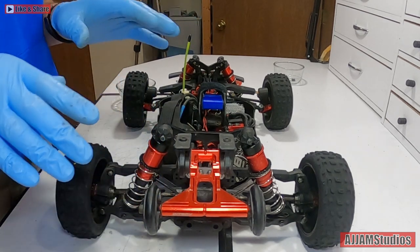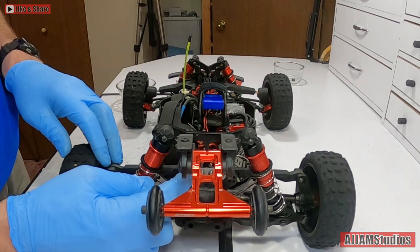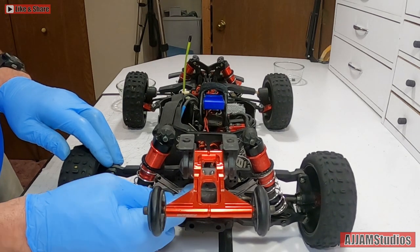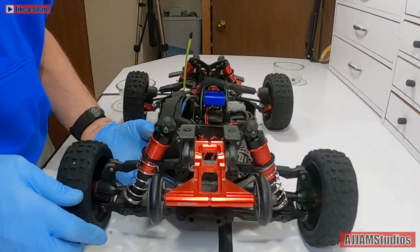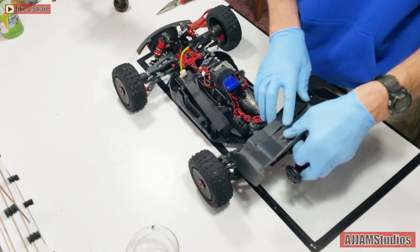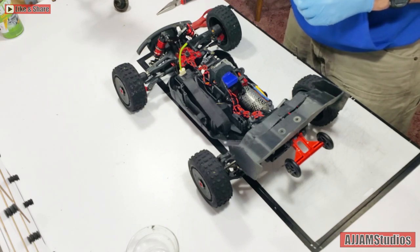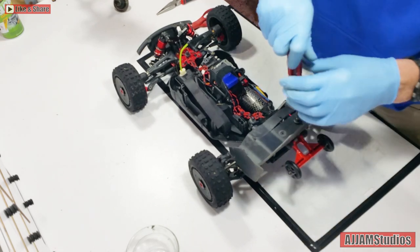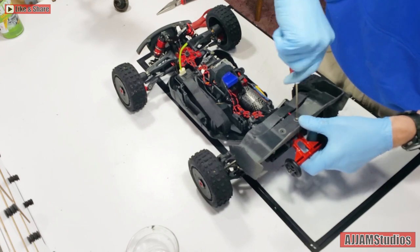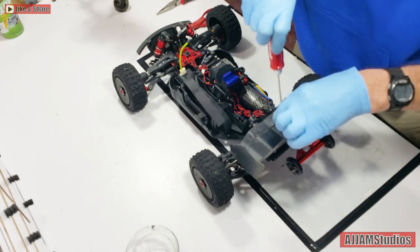Now we can go ahead and install the rear wing. I know this isn't the stock wing that goes on it - this has got the widening kit on it, so I put the Kraton wing on it. It looked a little weird with the stock wing and the widening kit. This has got a little wider stance than the stock Typhon.